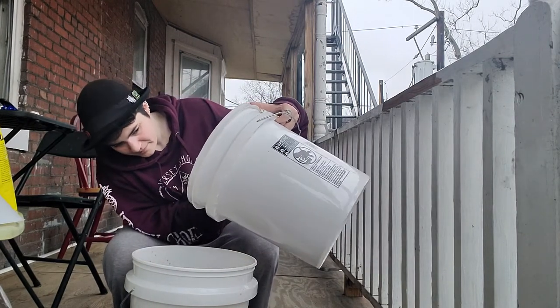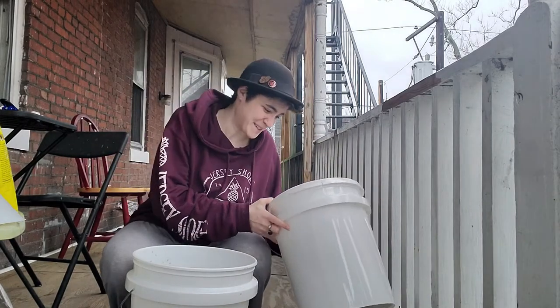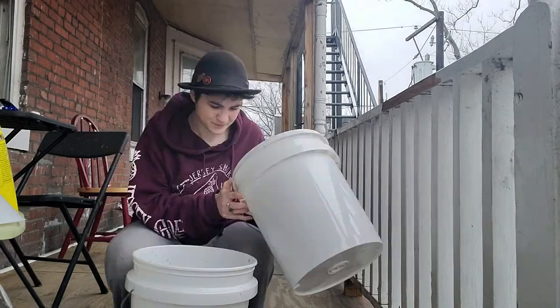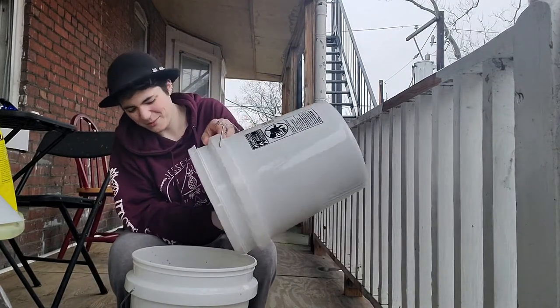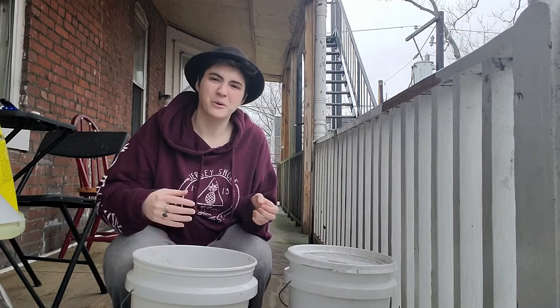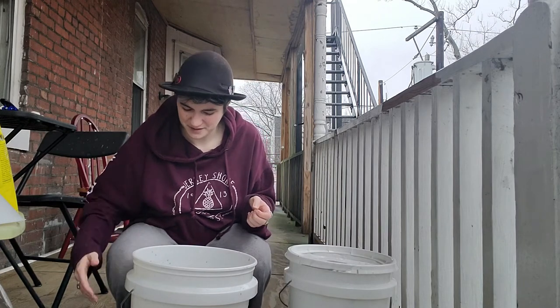Sludgy. Oh, it doesn't smell nice. Oh, that's really gross. I can't believe paint water can smell this foul. That's really disgusting.